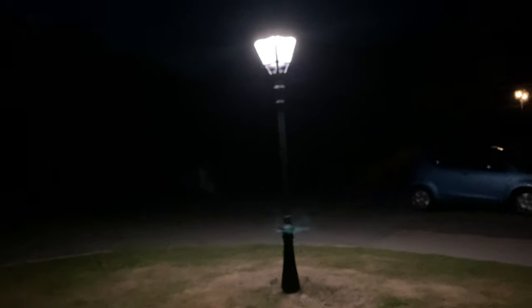We are in 1080p 60 frames a second at night. As it goes up to 60 frames, it seems to block out most of the light — comparing it to 30 frames, you can see a lot more. For some reason going to 60 frames at night kills all the light, which is a bit disappointing.